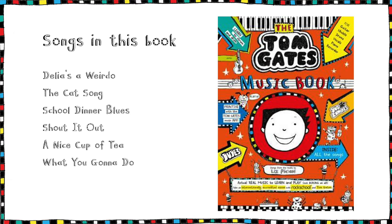The Tom Gates Music Book is a fantastic and fun way for you to learn an instrument. It has all your favourite Tom Gates songs on the ukulele, the guitar, the drums, the piano, the recorder, and the vocals. You could even take a graded exam. Good luck and have fun!